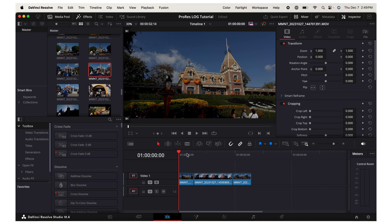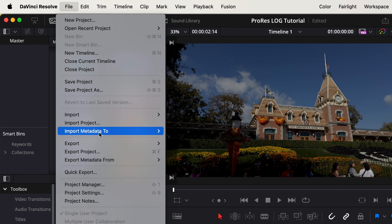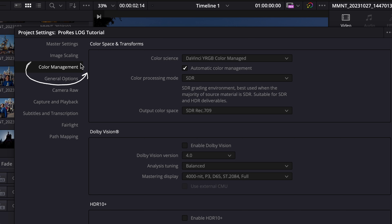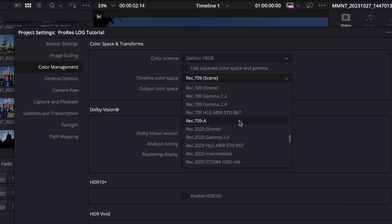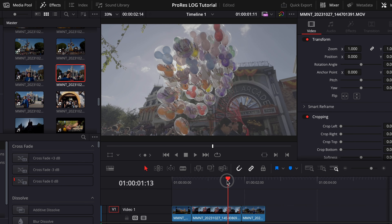Now that we are in DaVinci Resolve, I have a couple of clips loaded into the timeline. As you can see, the log footage actually looks saturated right now, and that is because I'm editing on a MacBook Pro. If you are editing on an Apple device, go to File in the top left corner, click Project Settings, and under Color Management, for the color science, switch to DaVinci YRGB. Then for the timeline color space, switch to Rec. 709A. Save, and now you can see it's in that flat log color profile.